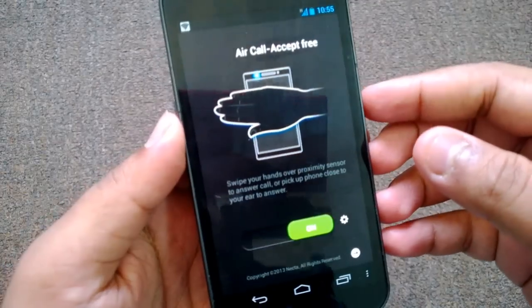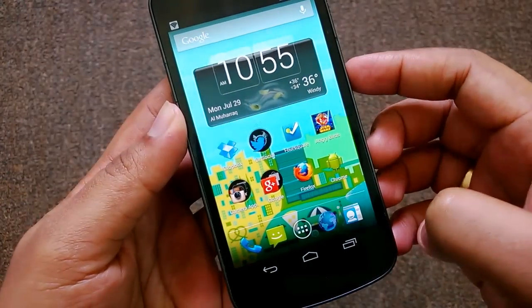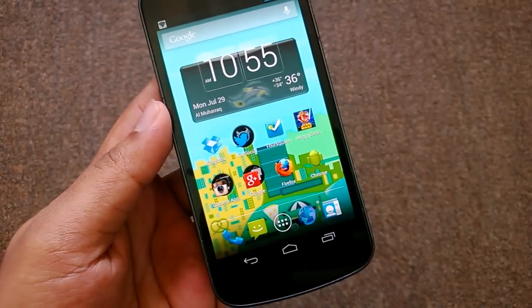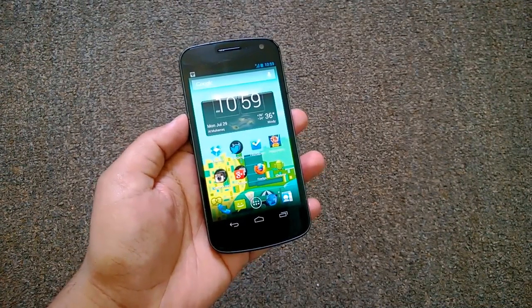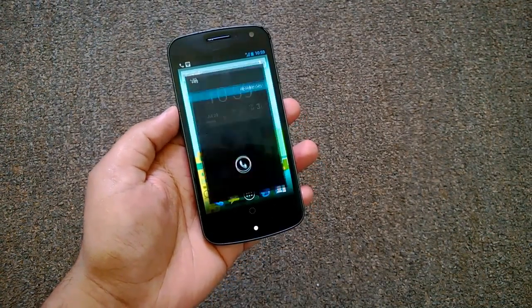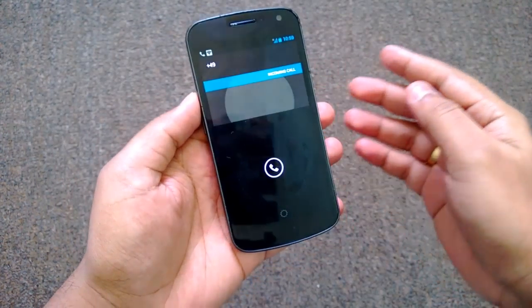Right now we have the free version switched on. Let's make a call to this phone and see how it works. Okay, we've made a call to this number — we have an incoming call, so let's see how it works.